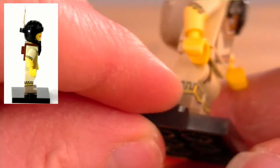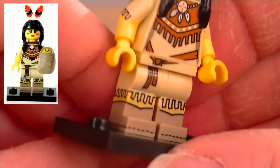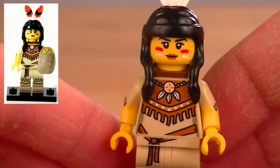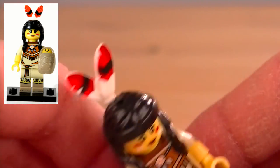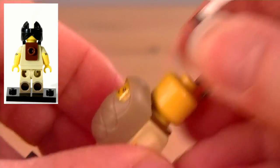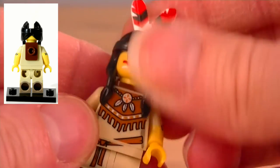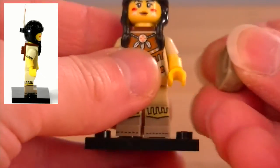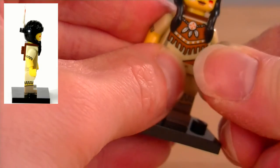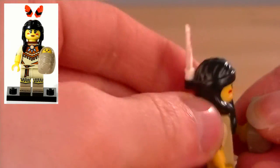We've got dual molded legs, two different color plastics, as well as printing all around the sides and the front of them. Fantastic. Printing on the waist piece. On the torso, we've got dual molded arms as well, as well as print on the arms — lots and lots of things all over this minifigure. No face on the back, but that's just fine. Even the feathers on our headdress are printed with a bit of yellow and black. Lots and lots of detail.